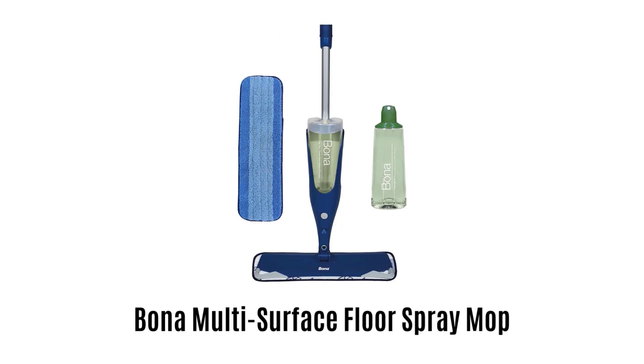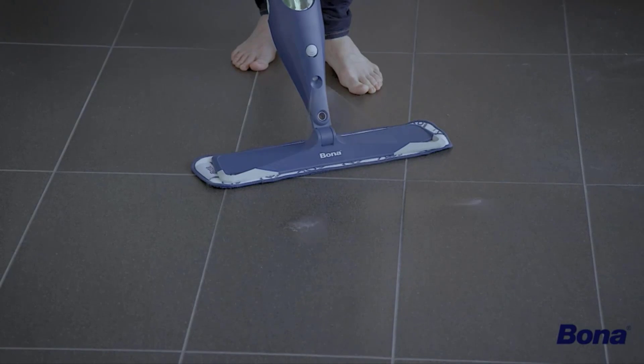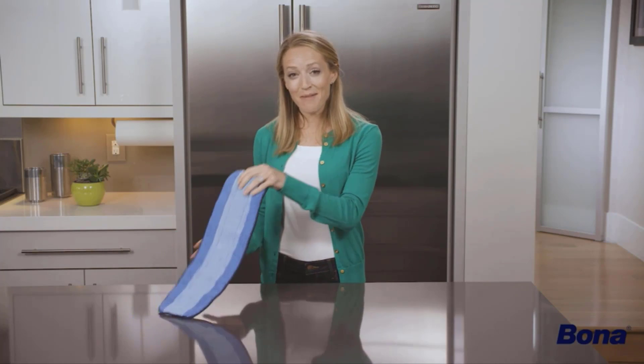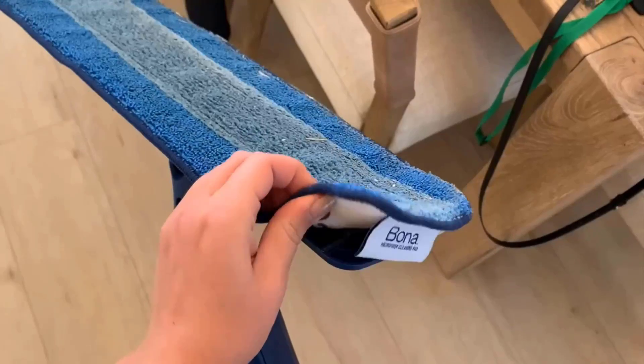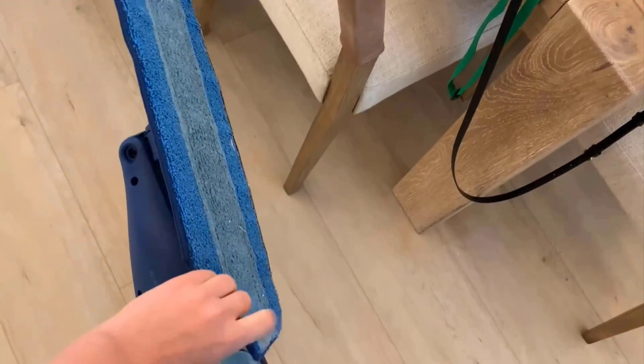1. Bona Multi-Surface Floor Spray Mop. It is a multi-surface floor mop designed to effectively clean with its dual-zone microfiber. It offers an extra-large microfiber towel which cleans 40% faster than any other mop. It features a locking strips option to make easy attachment and removal of the pad.